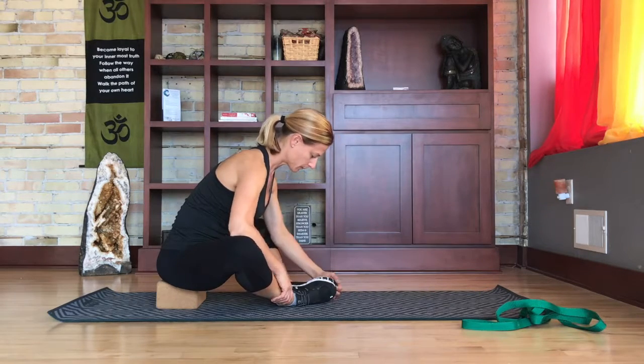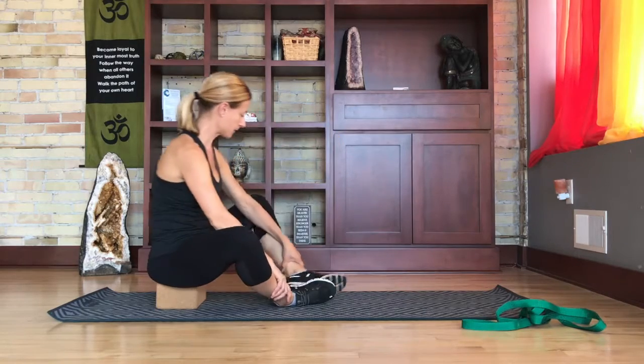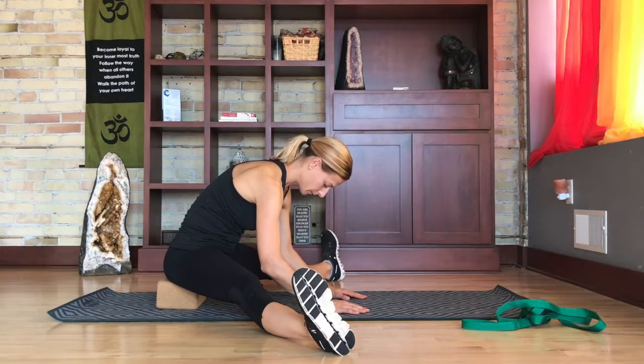Any of these stretches should be held for about 30 seconds. Remember, when stretching, don't yank, pull, or force. Just go where your body lets you go and try to relax.